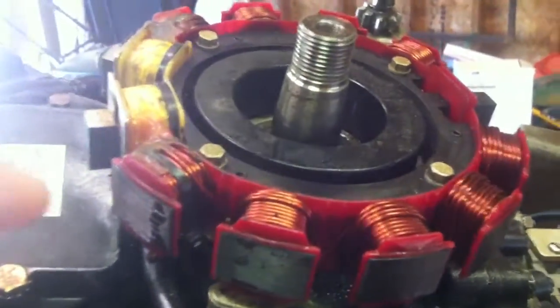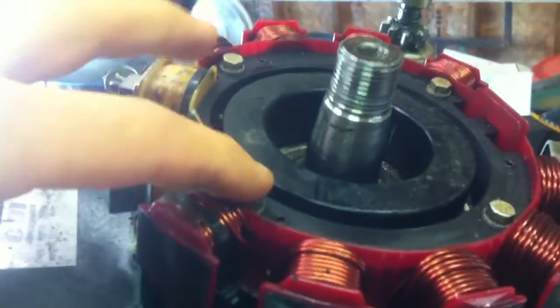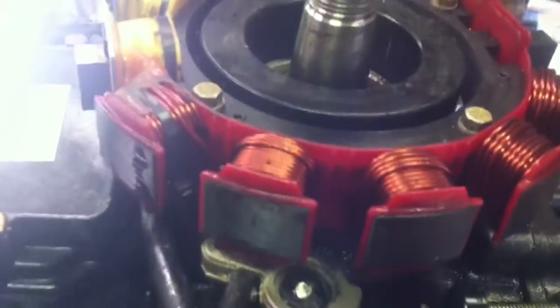Here's how you remove a stator from an Evinrude. There are four screws right here, and then here's the timer — your trigger — and that'll lift out once you get these screws out. Take the stator and lay it to the side.